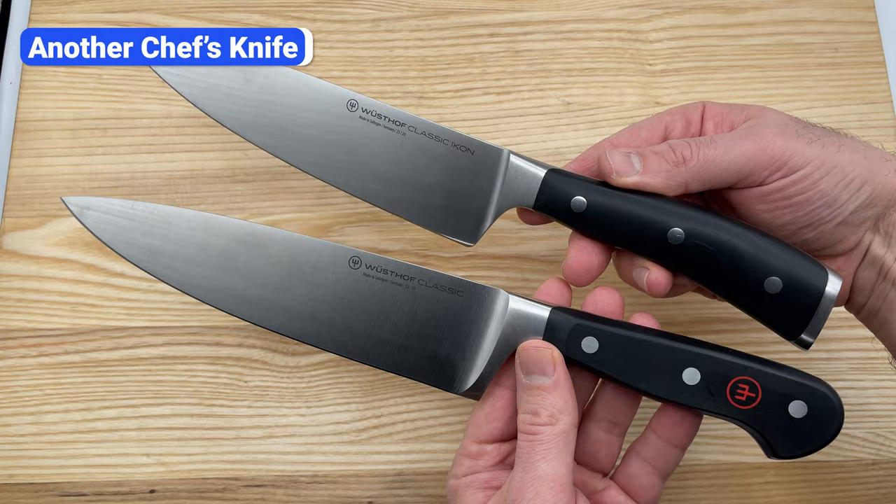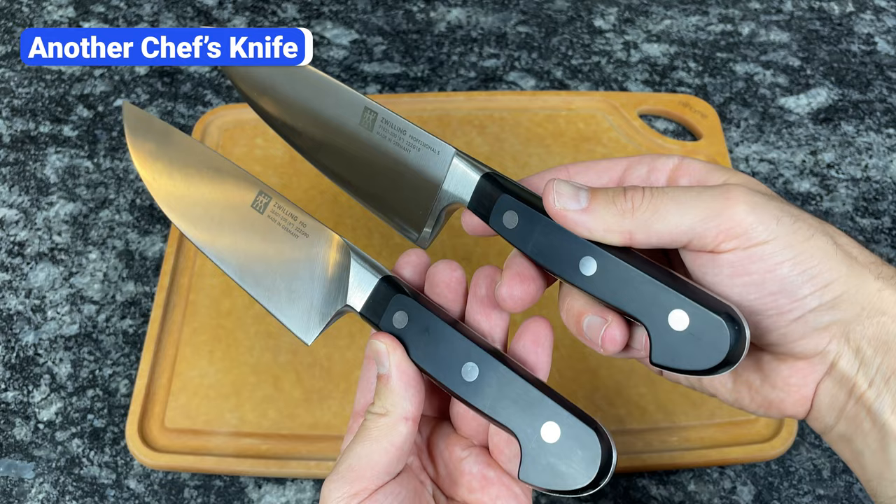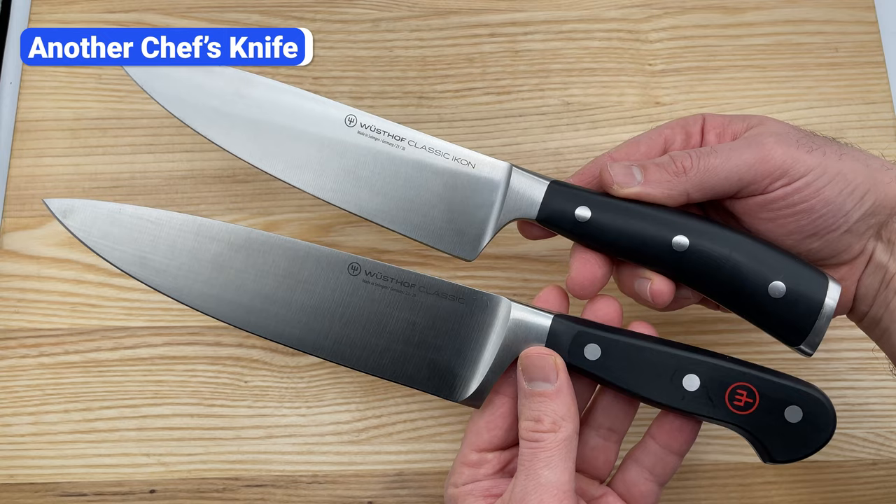If you want to add another all-purpose knife to your collection, a Santoku is a nice option, but another option is to buy a second chef's knife. Having two chef's knives is not essential, but it can be convenient. For example, when making a stir-fry, you can use one knife to chop the chicken, then grab the other knife and a clean cutting board for the vegetables. It's more efficient to wash two knives at the end rather than interrupting your cooking. Two chef's knives also allow you to prepare a meal with a partner.